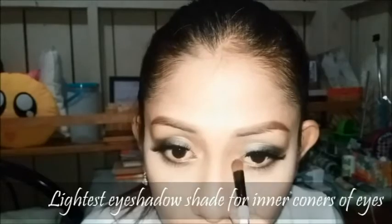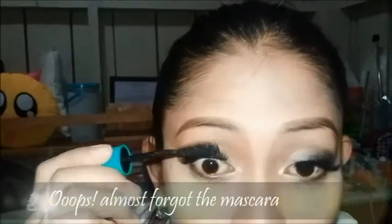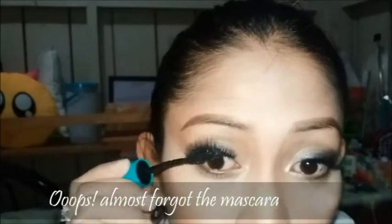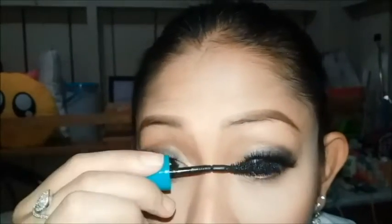Here I'm also applying the lightest shade for the inner corners of my eyes. Sorry guys, almost forgot the mascara. Just apply it to blend your original lashes to the falsies.